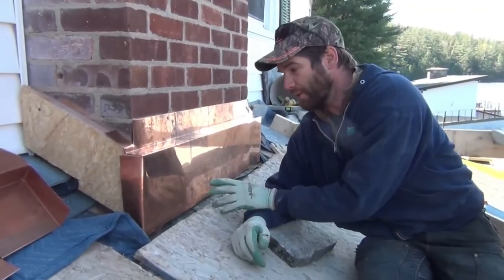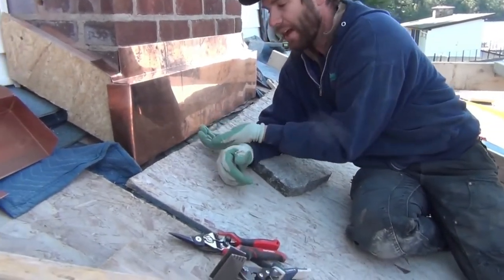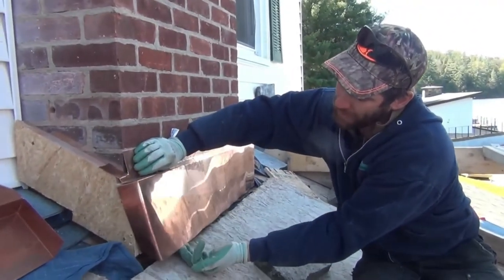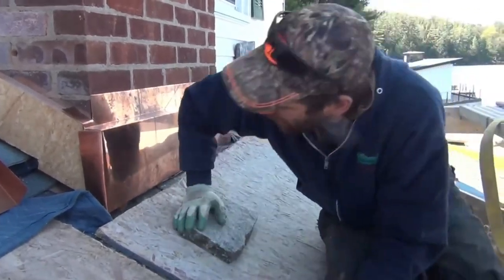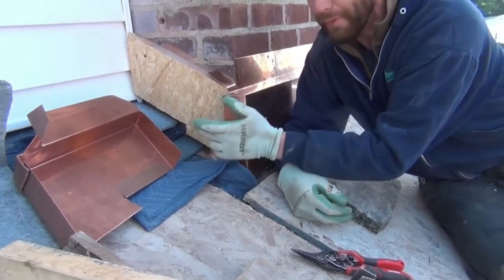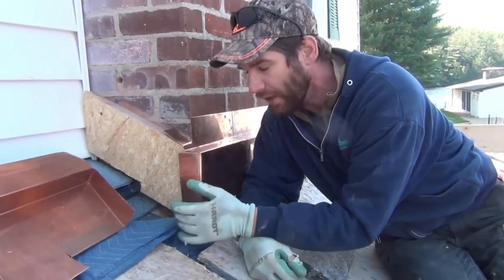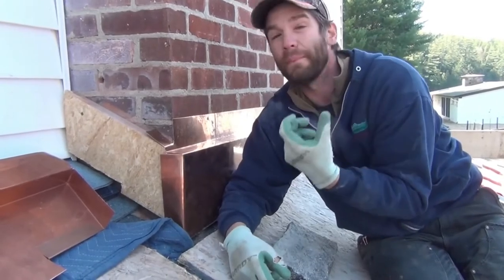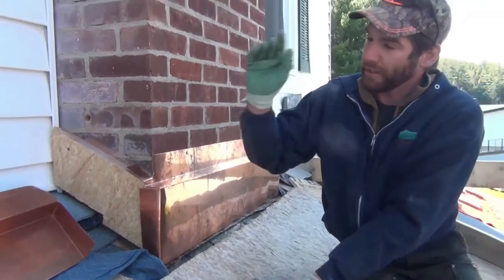We have a leg that goes up, down, and over. When the roofer comes in 30 years, they're going to appreciate it because they can just put their flashing underneath this. We're making it so it can be folded away. We'll use copper nails nailed right into the wood — that's handy because it's wood. When the roofers come back they can pull it away. If you're using coil stock, just use a regular metal roofing screw.